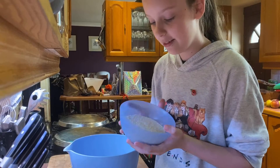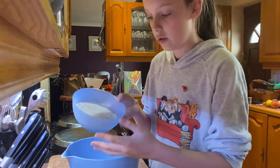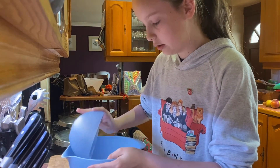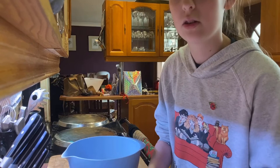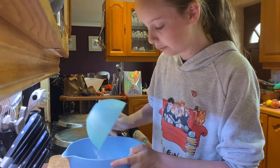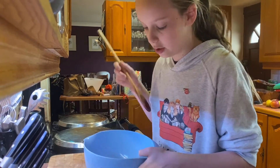So now we're just going to add our ingredients into our bowl — the flour. I pre-measured mine but you can measure yours as you put it in, and do the sugar as well. I'm just going to get my wooden spoon and mix it.